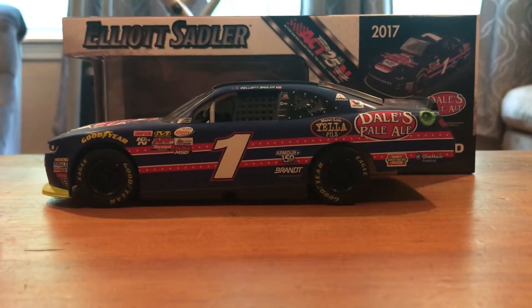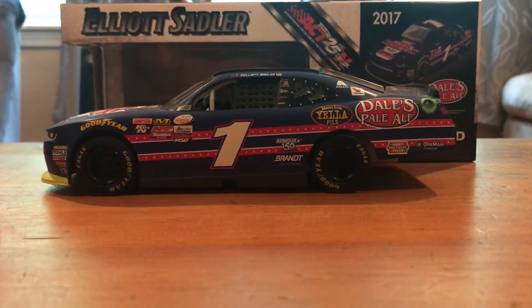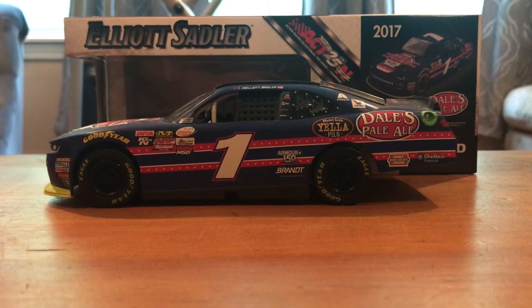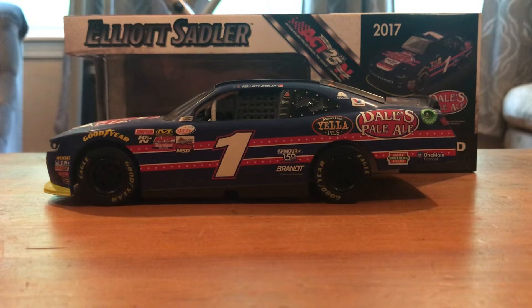Hello everybody, and welcome back to another J8 Diecast review. For today's review we have Elliot Sadler's 2017 Dale's Pale Ale Xfinity car.